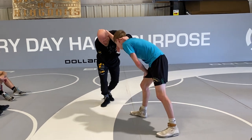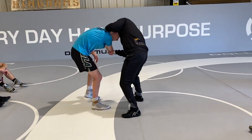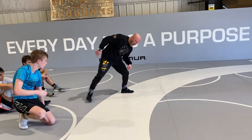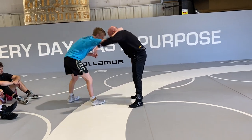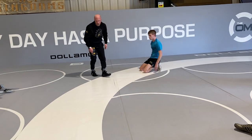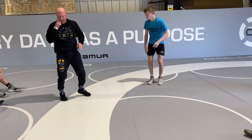The quicker I do it — whether I foot change or step over — the better. Because he's circling away, he's leaning towards that backside leg, so this near leg is a lot lighter. Just play with your timing. Foot change, boom, right there — and then just chase him down. Fall on top of him, wrap their legs up, just get your two.